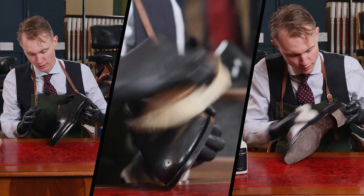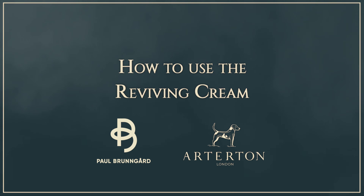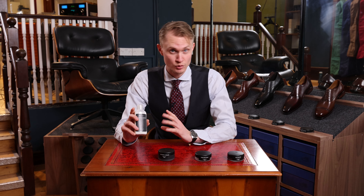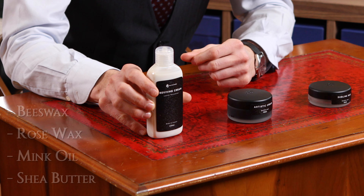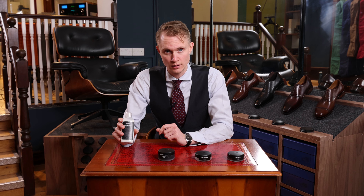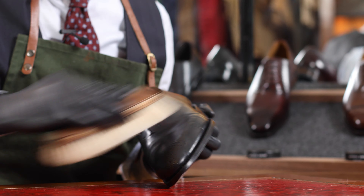And look at that gloss! Hi, my name is Anders Sundström and these are the four main products from Paul Brungard Collection. The Reviving Cream uses high amounts of soft waxes such as beeswax and rose wax, together with potent oils such as mink oil and shea butter. The Reviving Cream not only nourishes the leather but it does provide a strong cleaning. It does not have pigmentation but it does prepare the leather for the next step.